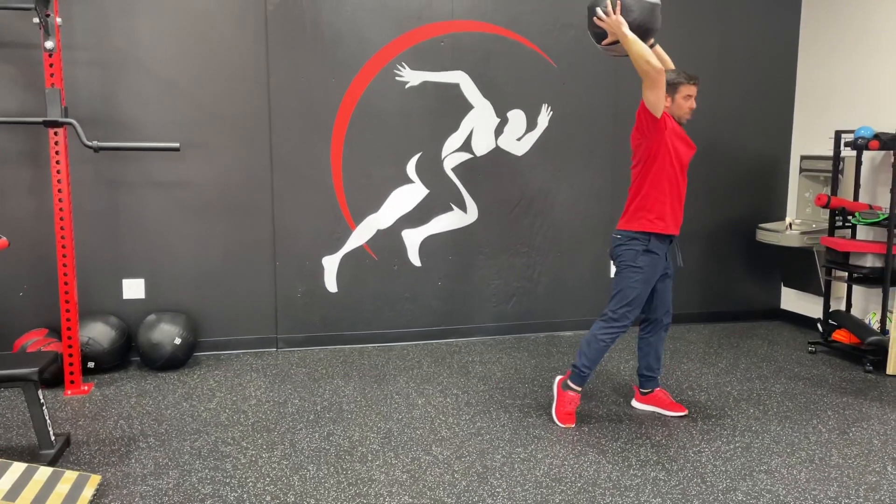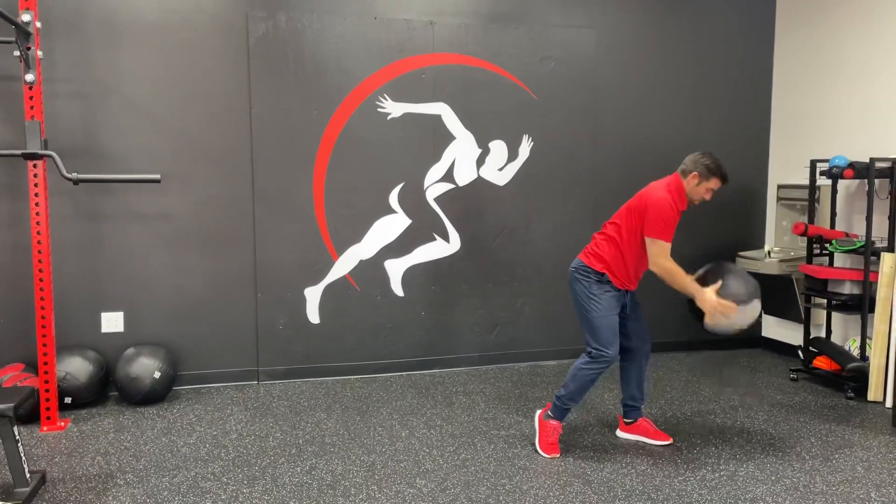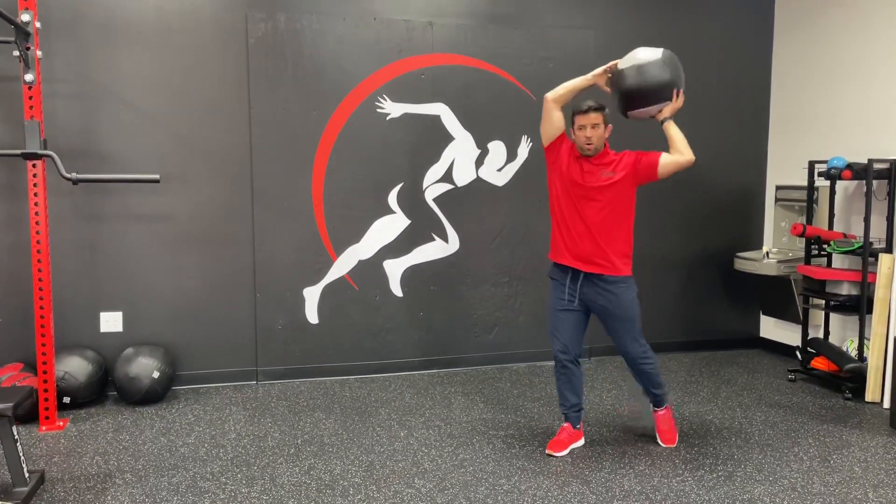What we're trying to do when we slam is use our core to pull straight down — slam the ball down using our core, pivoting with our hip.